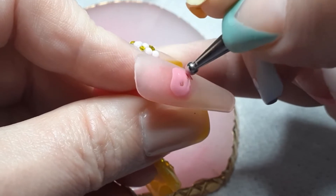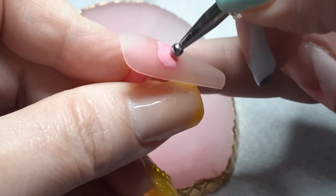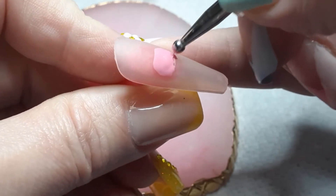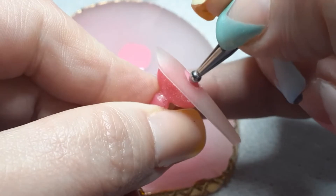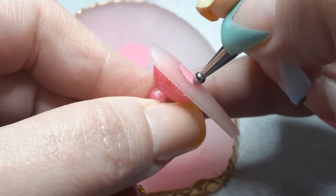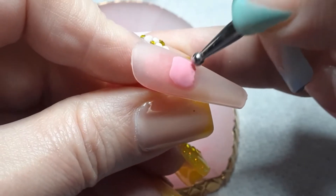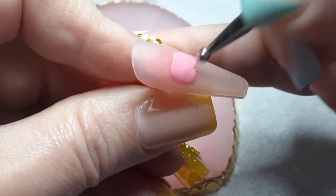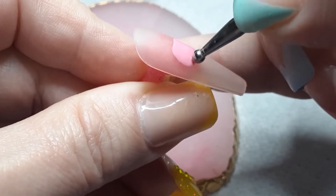I thought today would be a good day to share my thought process and how I do my nail art. Right now you can see I'm getting started on the bunny. I always have a certain way that I do everything — I'm really picky, but I always try to do everything in the same manner or the same order just to have everything flow smoothly.